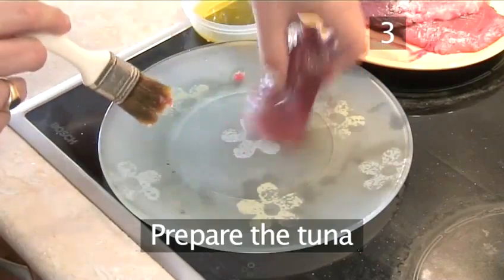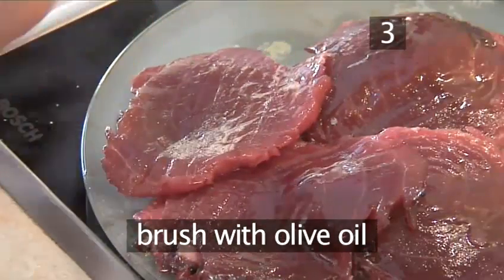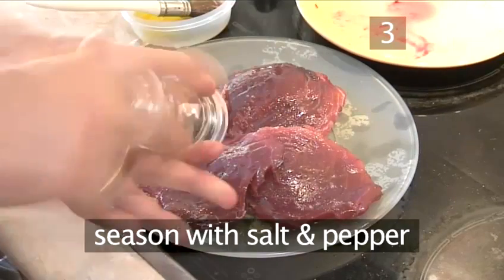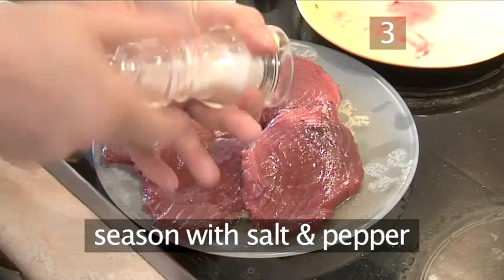Step 3. Prepare the tuna steaks. Brush both sides of the tuna steaks with olive oil. Now season well with salt and pepper, then turn the steaks over and season again with salt and pepper.